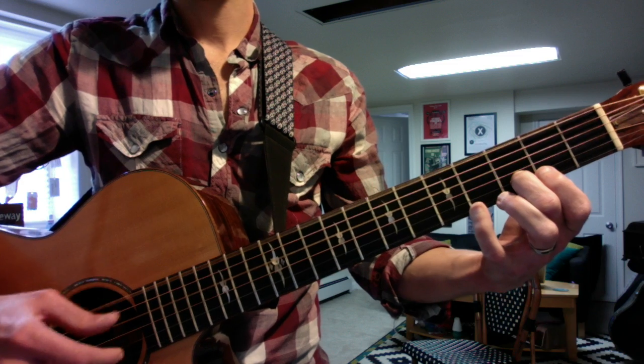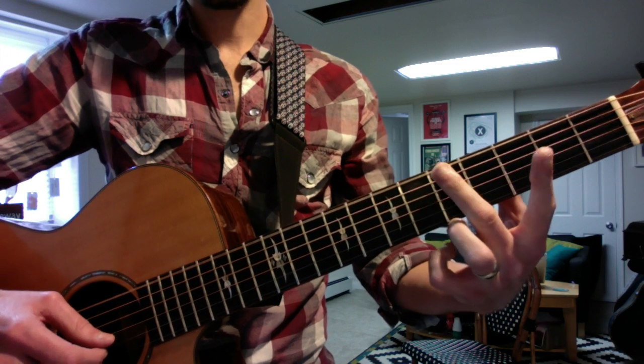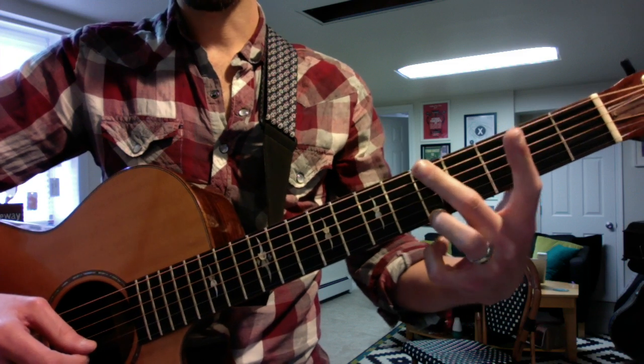This is your intro. And then the verse starts with a G-like shape, both at the fifth fret, just two fingers.